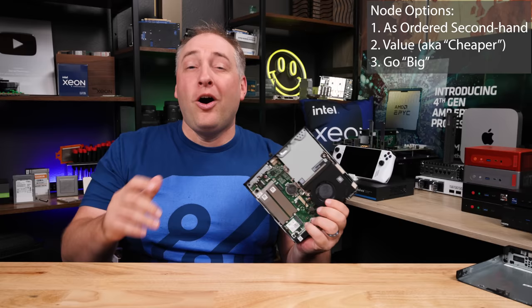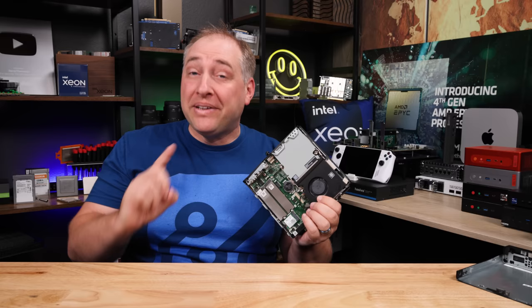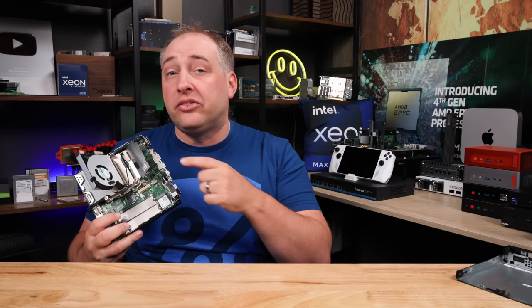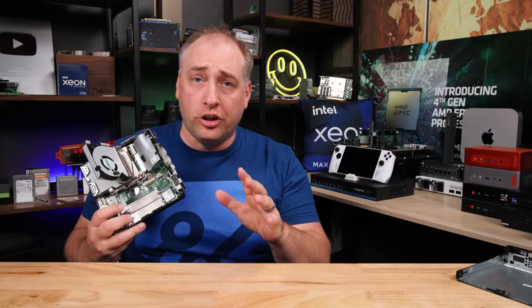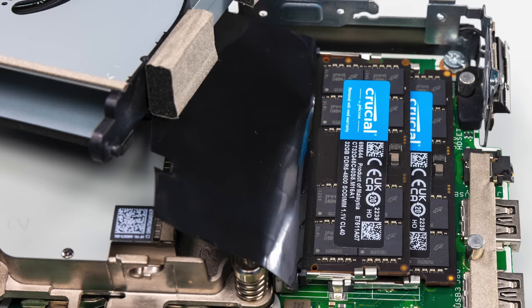So the first configuration is just however it comes — you don't have to spend a lot more. It's much less expensive to get components in a used system than to upgrade later. This system has a total of 16 gigabytes in a single DIMM. What I would personally do is upgrade to a second 16-gig DIMM to get 32 gigabytes, which is darn good. But if you want to go a step further, you can get two 32-gig DIMMs, giving you 64 gigabytes of memory — a very capable node. It takes less than a minute to install two 32-gig DIMMs, and they're pretty easy to find.